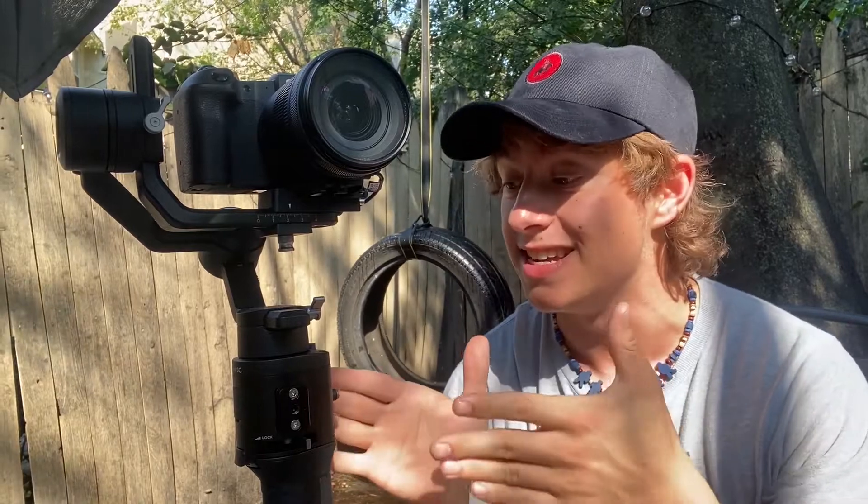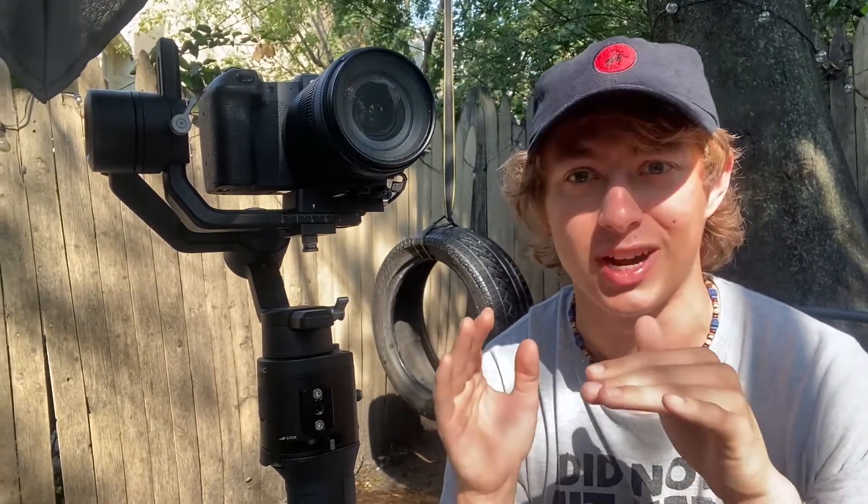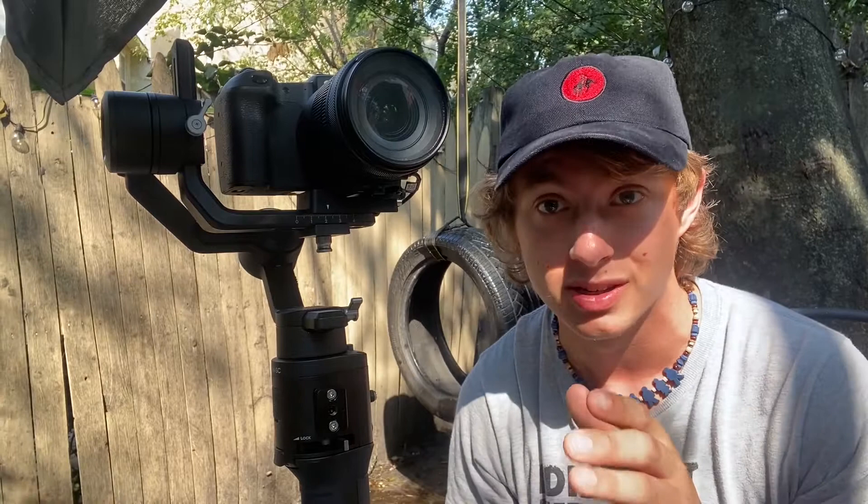What's going on guys? My name is Bobby, for those who don't know me, and this is my Ronin SC. It's a cool little tool that I'm going to use for some really weird shots today that I'm just kind of testing out. Previously I've only used the basic functions of a Ronin to do shots for weddings, which has kind of been my side hustle recently.